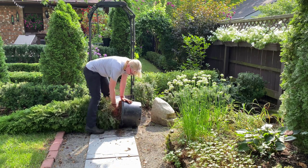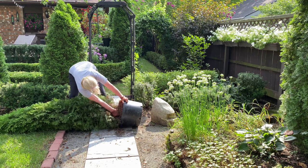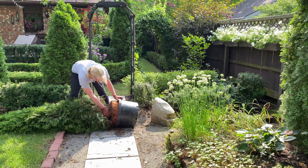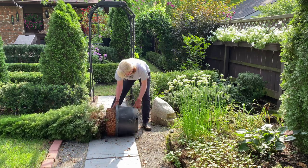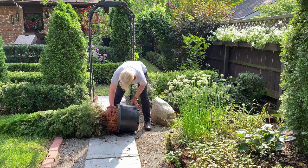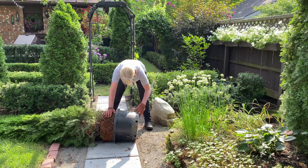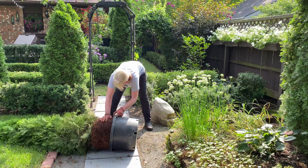Don't let this arborvitae fool you. The root ball of this tree is really heavy and it's not easy to remove from the container. I'm including the whole process here so that you can see it takes a little time. Just keep pulling at the base of the trunk and rolling the container along the ground, and eventually you'll free the arborvitae from the container.